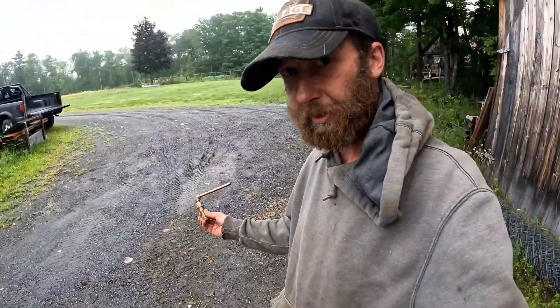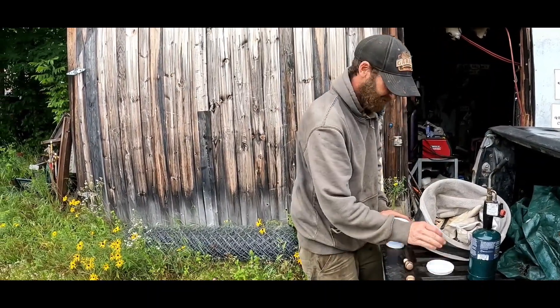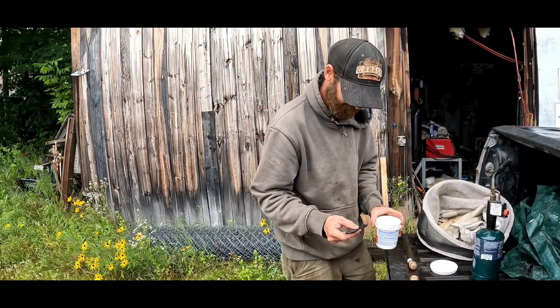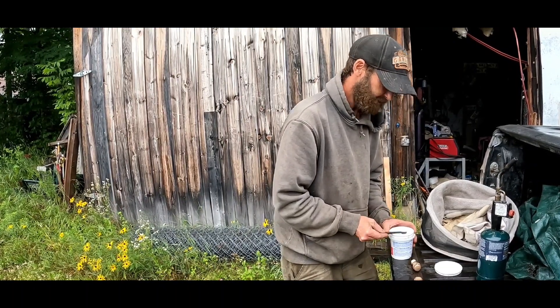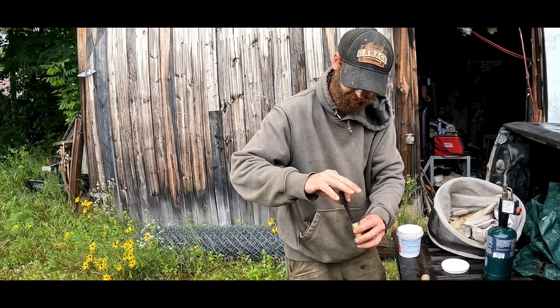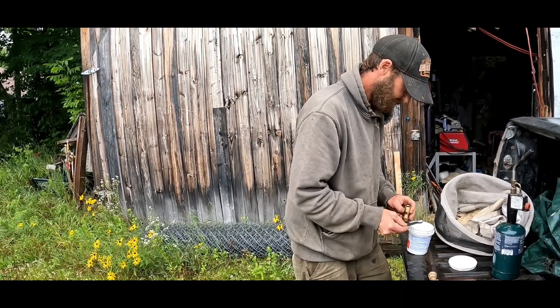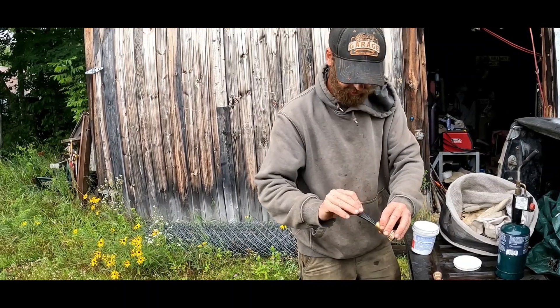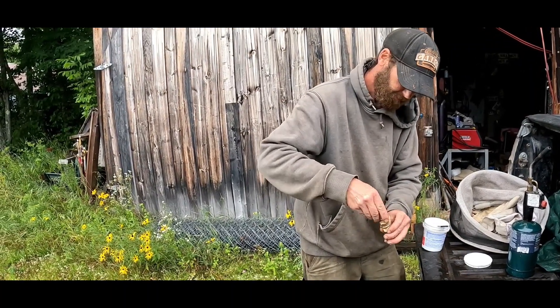This is portable — don't need any power, only need a blowtorch to heat it up. We've got a big thing of oxalic acid here; this will probably last me the rest of my life, but we only need a quarter teaspoon per dose. I'm gonna put two quarter teaspoons in here, dump it upside down right in there, then put the top back on.